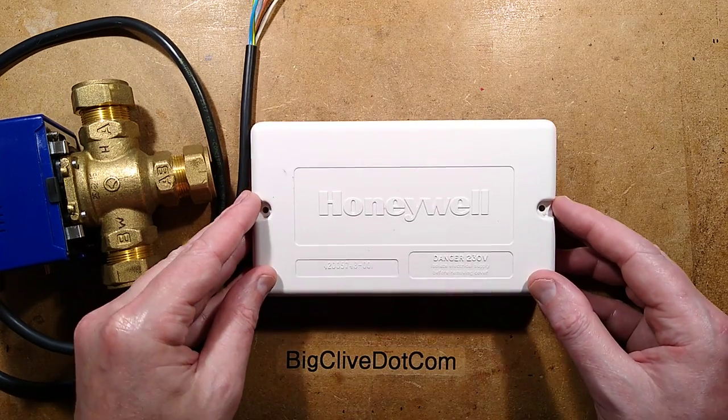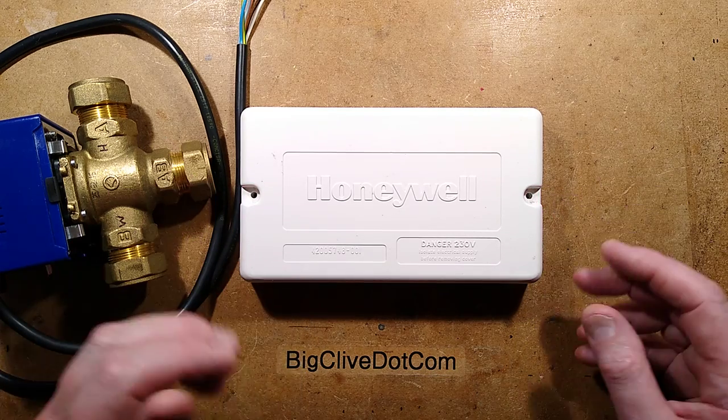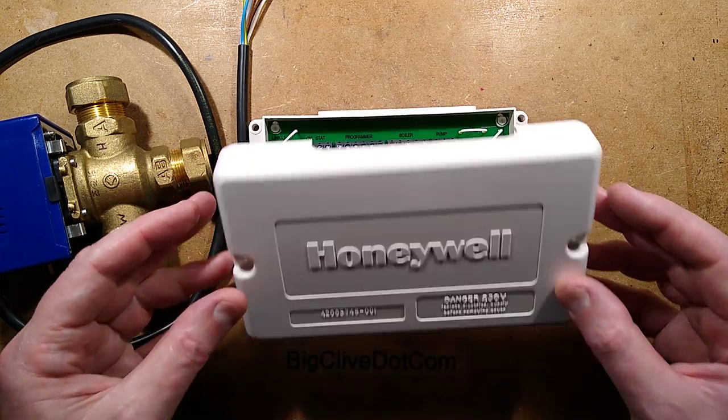Hello, JW here, and today we're going to be looking at this clever wiring system, which is designed to allow plumbers to do complex electrical tasks without setting fire to people's houses.